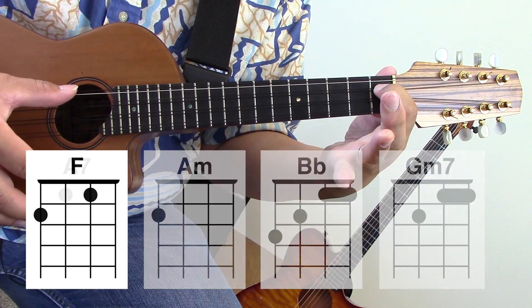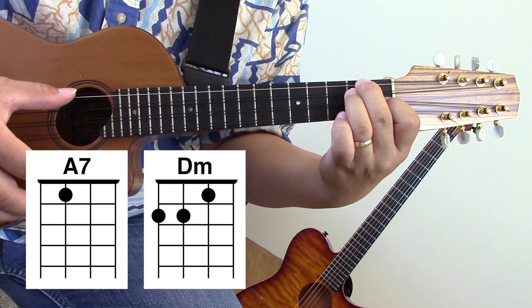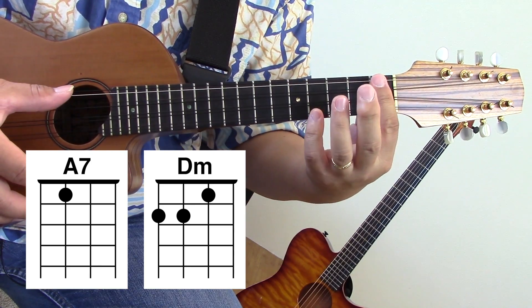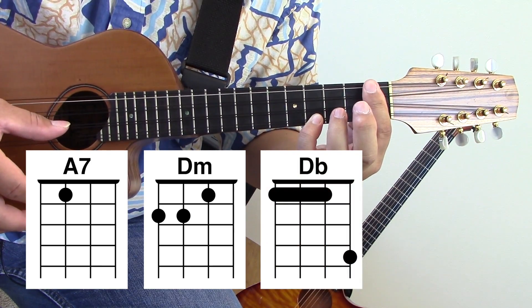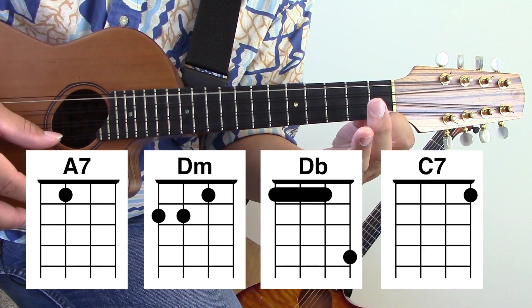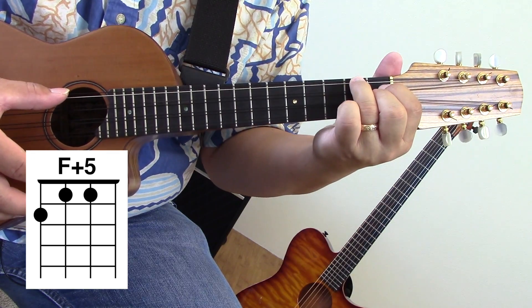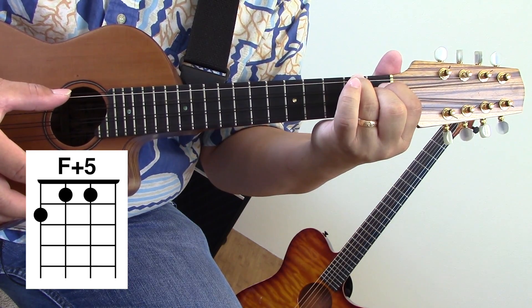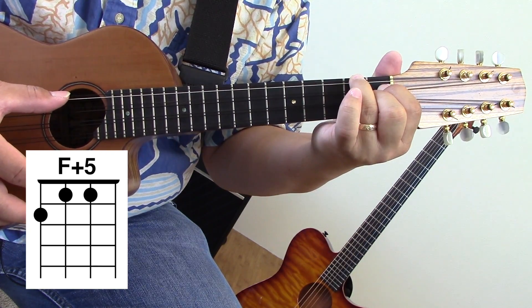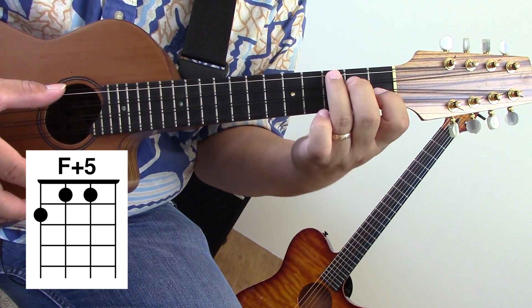Then we need an A7, a D minor, a D flat, a C7, a F plus 5 — or we could call it F augmented, but I listed it as F plus 5 — and a B flat plus 7.